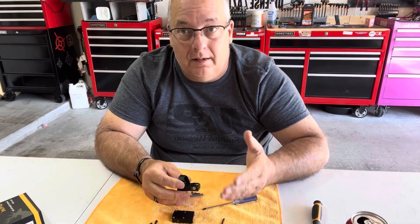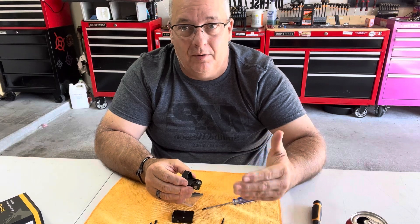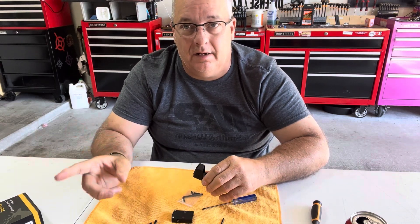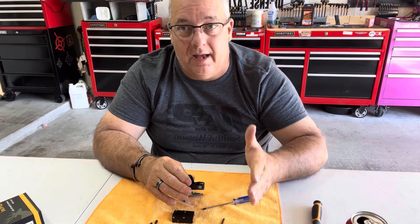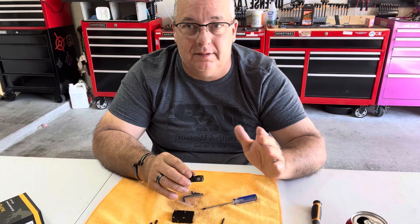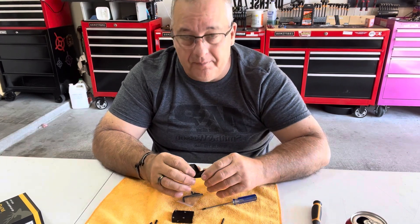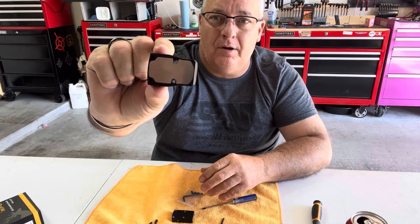It's a one MOA click. So if you're out doing your zeroing, remember one MOA would be one inch at 100 yards, half inch at 50 yards, quarter inch at 25 yards, and about an eighth inch at 10 or 15 yards. So keep that in mind. It's your standard RMR footprint.